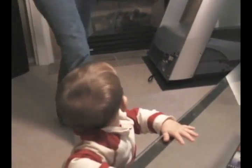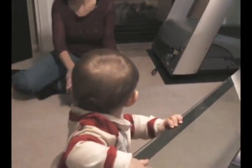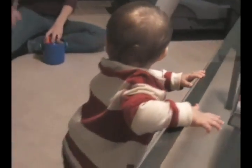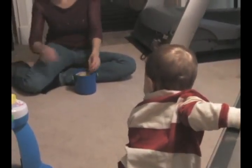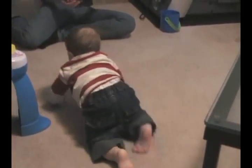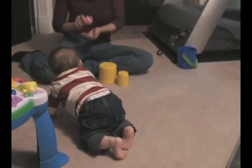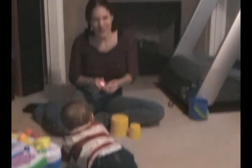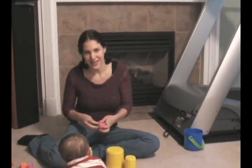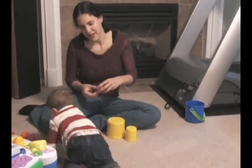Okay, do you want to hold the camera while I make a tower for the baby? Here it is. Okay Ryan, this is your toy. I hope you love it. Come over here so you can see the baby. He's pretty cute. If I get any closer, it's hard to get everything in the shot.